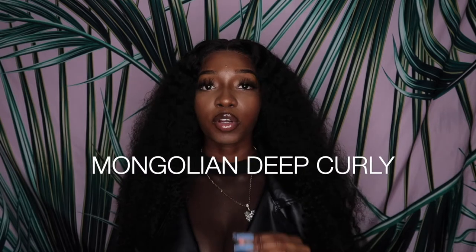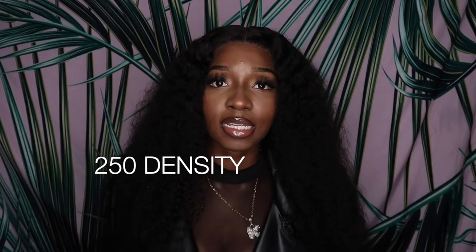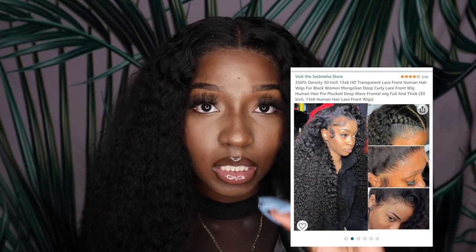What's up guys, it's your girl Kimmy Claire, and today I will be doing a hair review video on this deep curly wig that I have installed on my head. This is a 30-inch deep curl, 250 density HD lace front. I just love this frontal because it doesn't just lay — it melts, it melts really good. I'm going to start messing with more HD lace wig fronts.